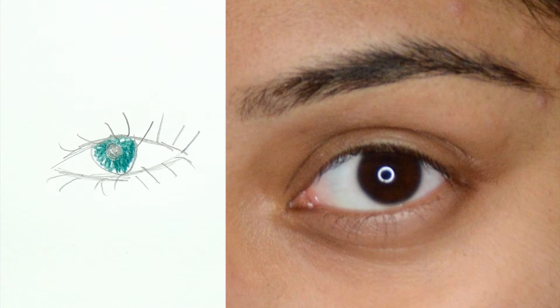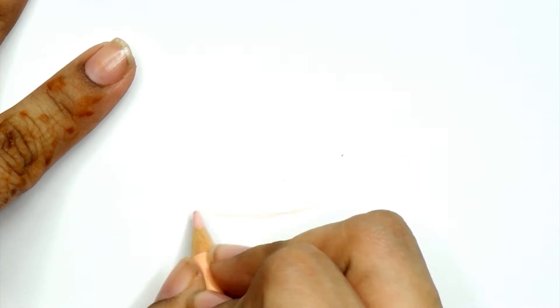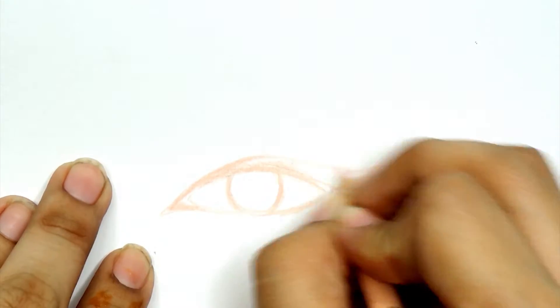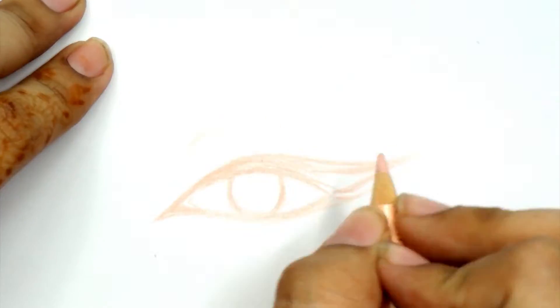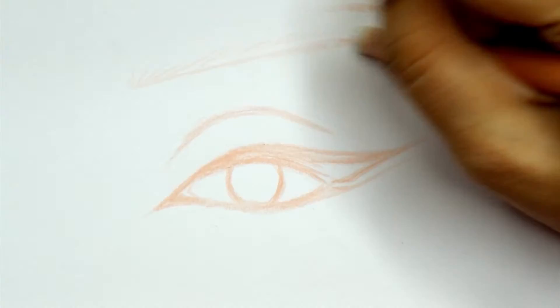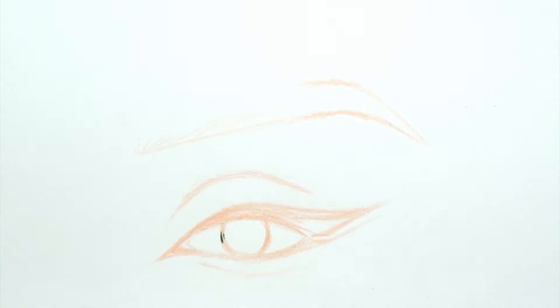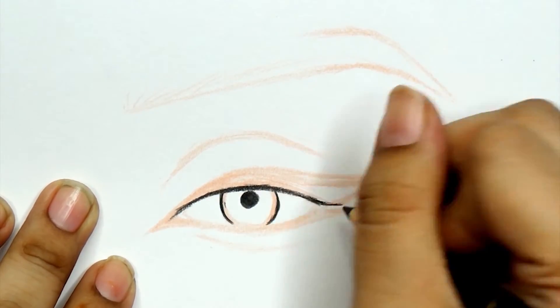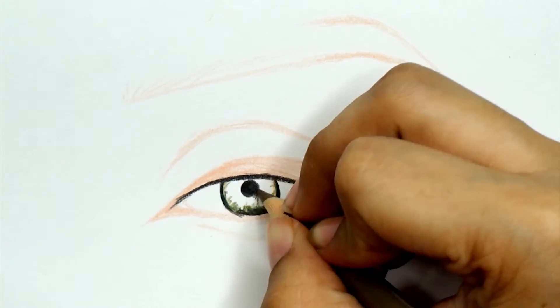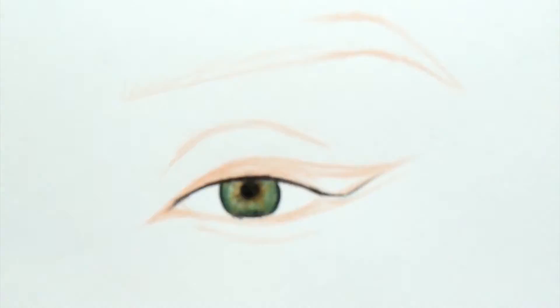To start off, I'm just going to use a lighter pencil, sharpen it, and map out the details of the eye. I'm using a lighter color so it'll be easy to erase if I make any mistakes. For the actual color of the eye, I start off with black and then use shades of green and brown to get the eye to look like the color of my model, which is a makeup artist on Instagram called Mrs. Akaeva.